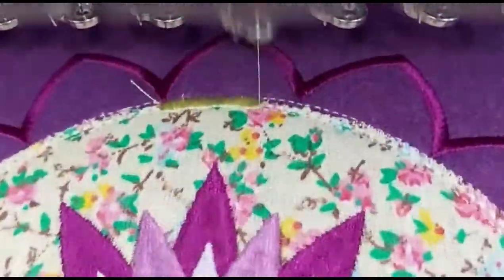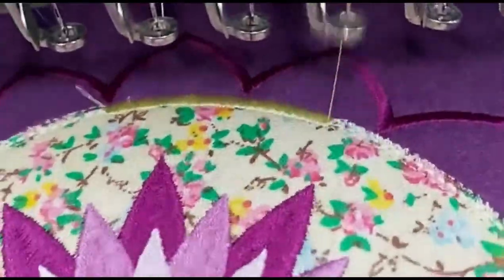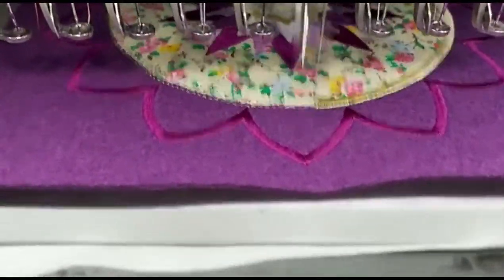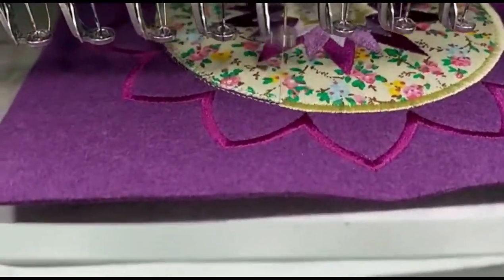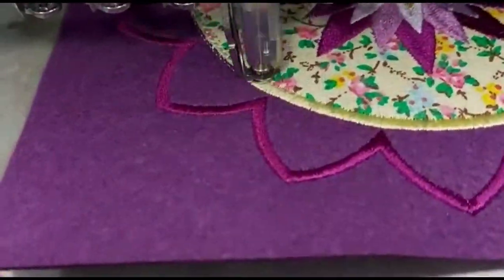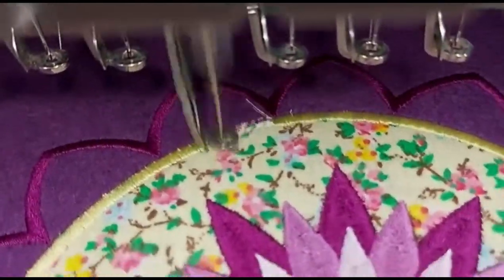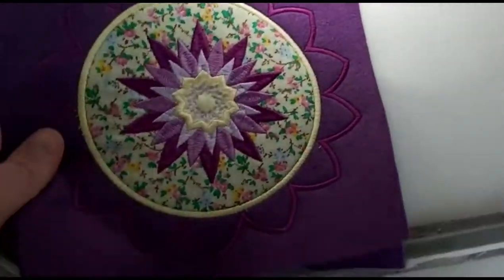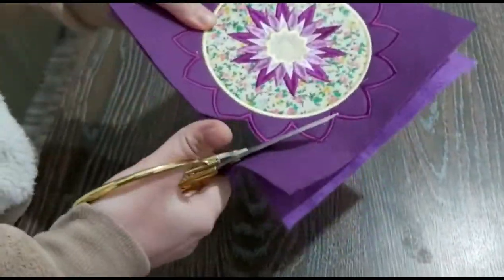This is such a pretty design, and you can use all your cotton fabrics to make amazing plate mats and coasters. If you make more of these designs using coordinating colors, you can even stitch them together for a table runner — what a great idea! Here you can see us cutting out the flower.